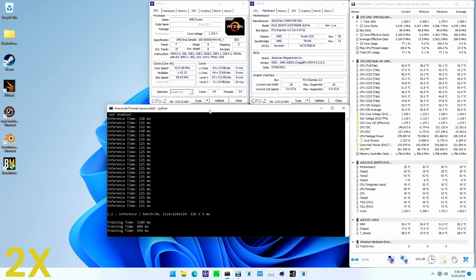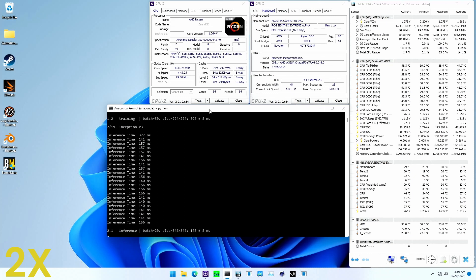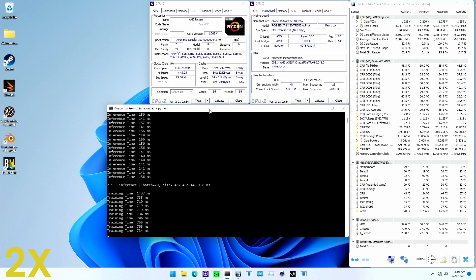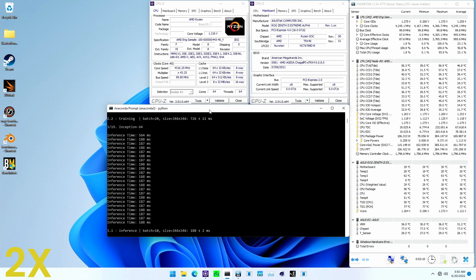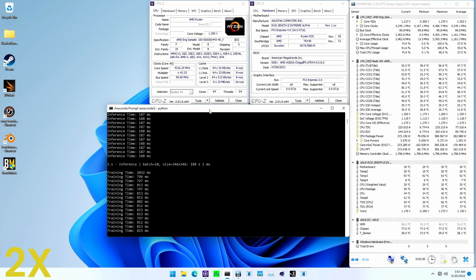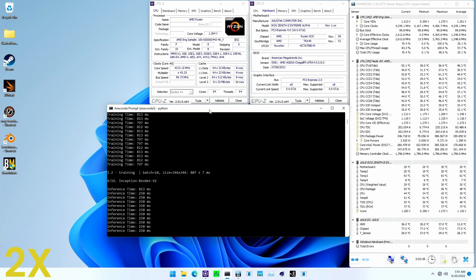AI Benchmark consists of a large set of training and inference benchmarks, each differing in how they load the CPU. Overall, AI Benchmark is probably the toughest benchmark when it comes to transient loads, as it's a mix of rapid single-threaded and heavy multi-threaded workloads. The resulting benchmark score is 6,373 points and the maximum CPU temperature is around 90 degrees Celsius. The maximum VRM temperature is 83 degrees Celsius — that's pretty high considering it's a water-cooled VRM.